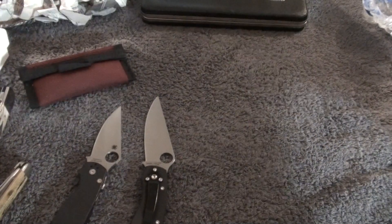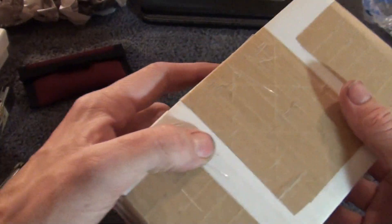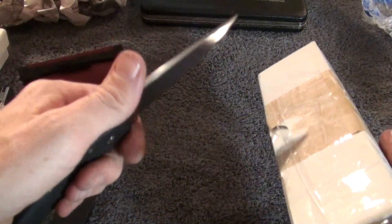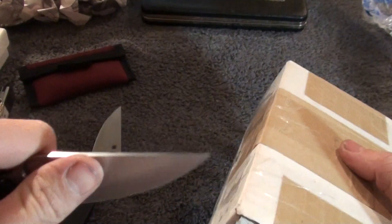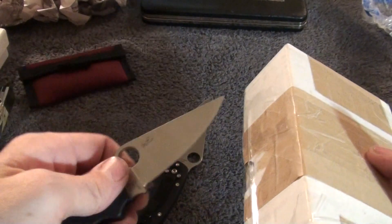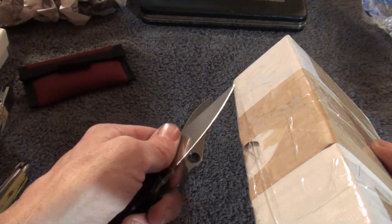Alright guys, you can tell I didn't do too much clean up. So on to the fourth one. Let's see if I can open this without giving away all my information. Let's go back to the paramilitary.